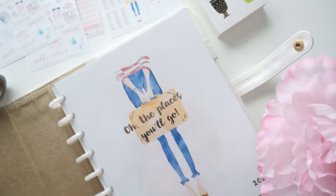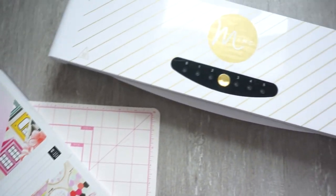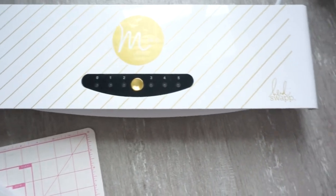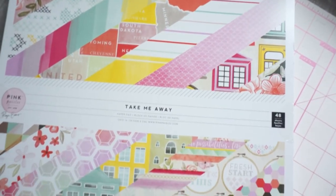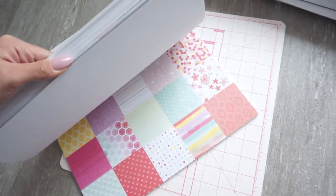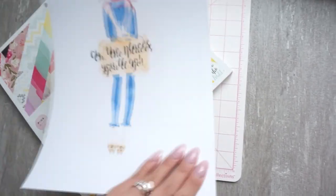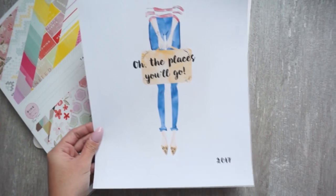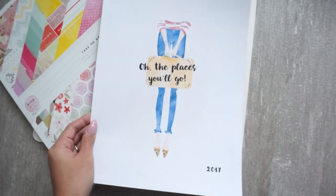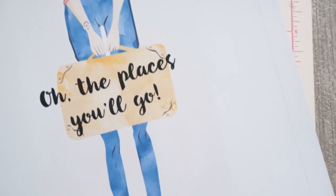I'm starting off with scrapbook paper — you can use whatever you like, but I chose these from Pink Paisley. I really love it, it's just beautiful colors and the back is white so I can print on it. I used this floral sheet and on the back I printed off the cover that I created in Photoshop. If you guys want this cover, let me know down below and I can add it to the shop.